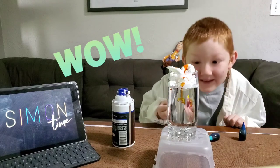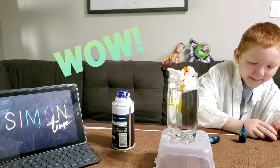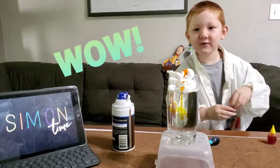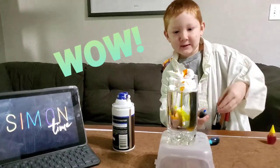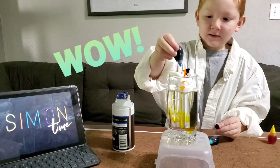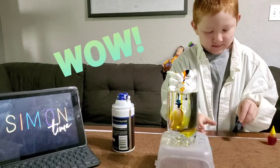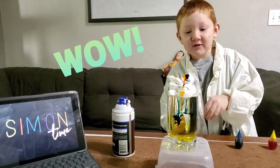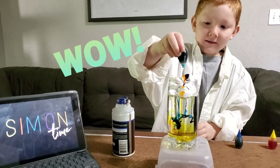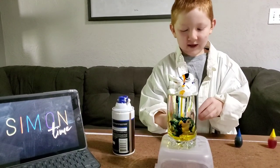And then you mix. You can add more colours if you want. Just like rain!